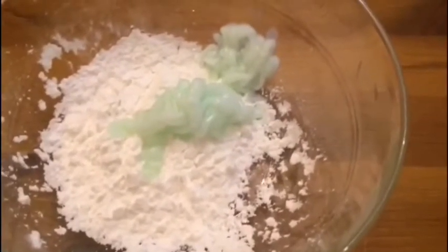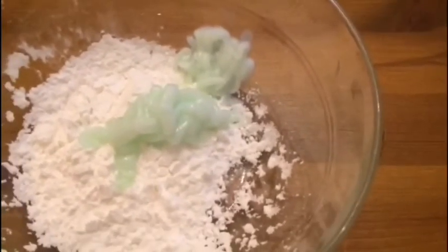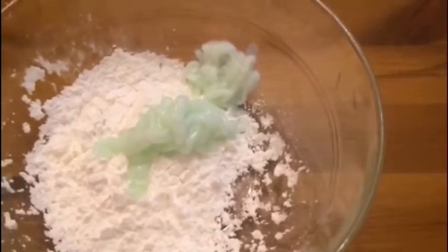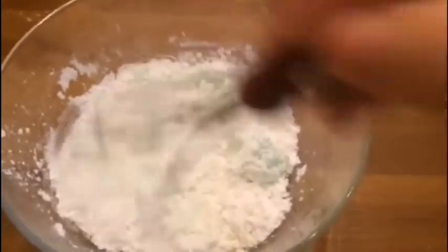And this is hair conditioner. I'll pour some cornstarch in — maybe about one-third of a cup — and for the hair conditioner, you can roughly use about one tablespoon. I'm just going to start and see what happens.